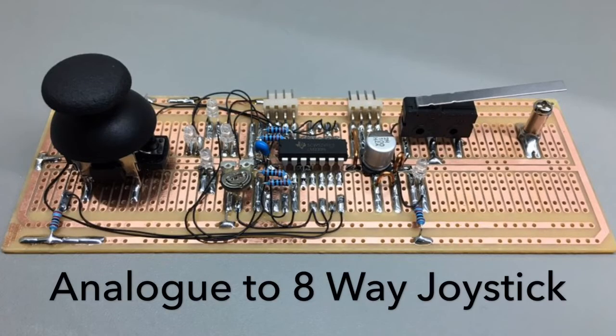Hi guys, this will just be a quick demo of a circuit to convert an analog joystick to eight-way digital.